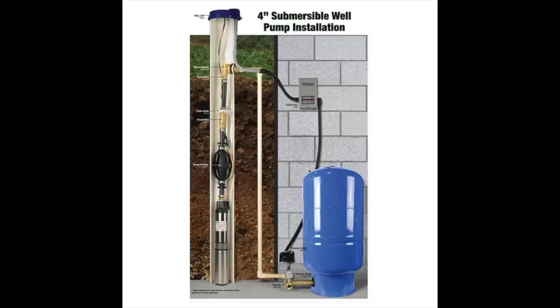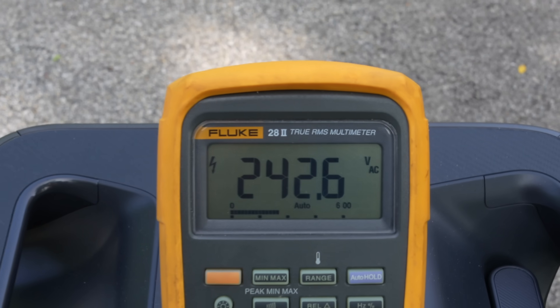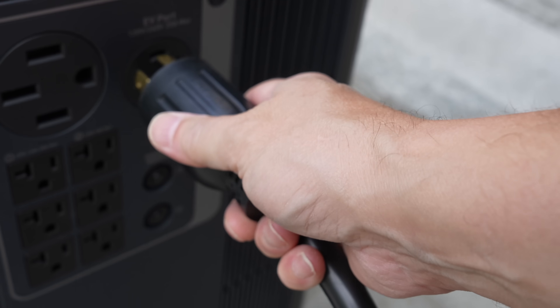You can run things like well pumps and electric dryers. For the past five years, there was just no way to power 240 volt options, and that meant that many people still had to buy a gas generator if they were living off-grid or they just needed to run their well during an outage.